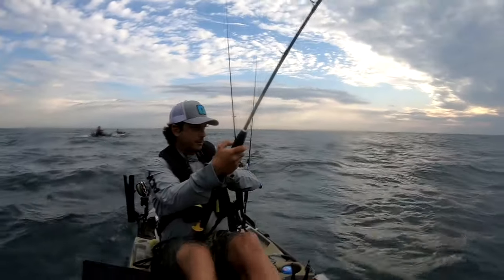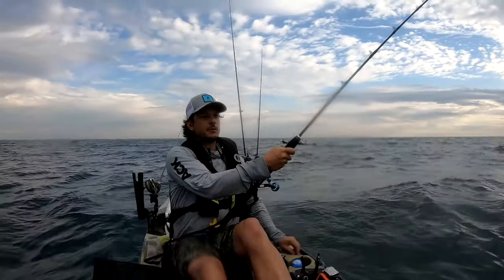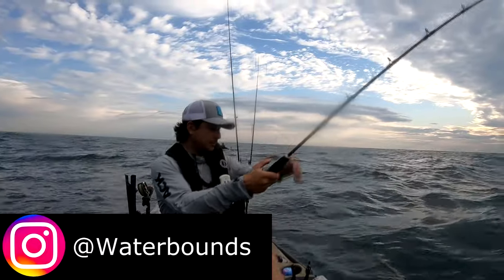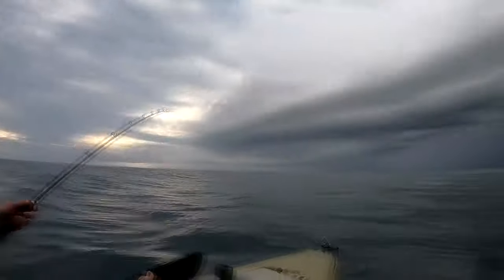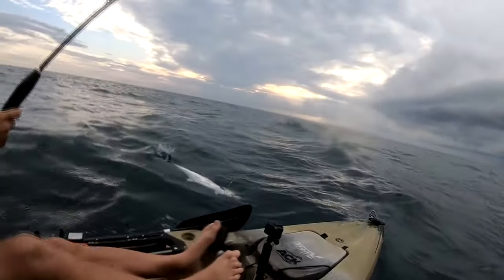Landing any pelagic fish can be challenging for any angler, especially when dealing with a new species. If you've never caught a kingfish, here's what I believe is a perfect landing, with each step described for my good friend Water Bounce. Nice fish. Perfect size, really. Not too big, not too small. You guys can see it.